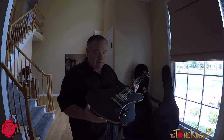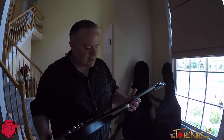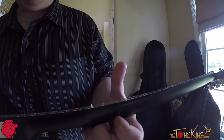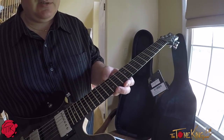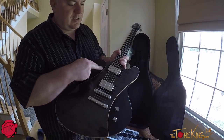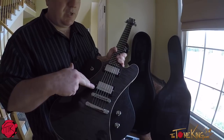So I'll give you the spec on this. I'm a little wowed by the guitar right now. We have the frets where there's no fret tang, which is always a beautiful thing. A beautifully done fretboard with oval abalone inlays. These are Duncans — it's a 59 in the neck and a JB in the bridge.